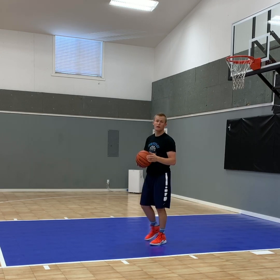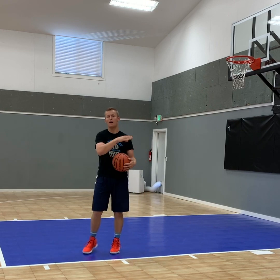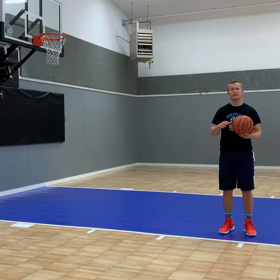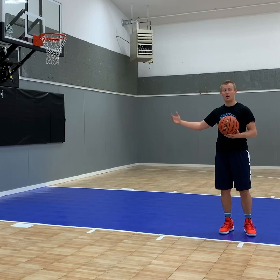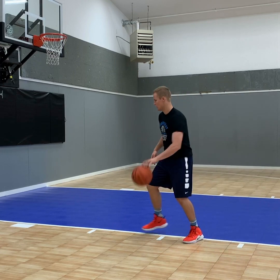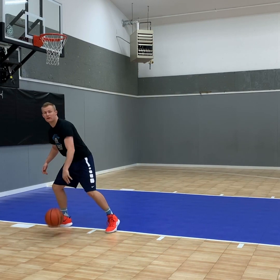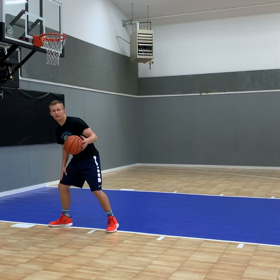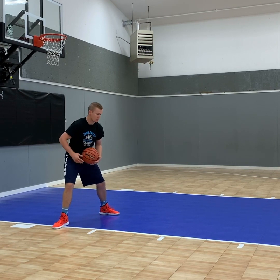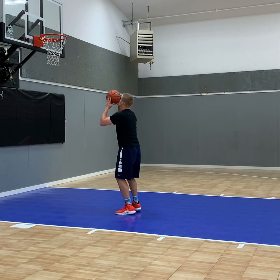You're going to do the same thing on the opposite side. On the left side, you've got a defender right there — you're dribbling down, jump in, and stop on your right foot. This is your pivot foot. Bring your left foot over the middle, drop stepping over the middle, then bring your right foot around, turning, jumping, and shooting.